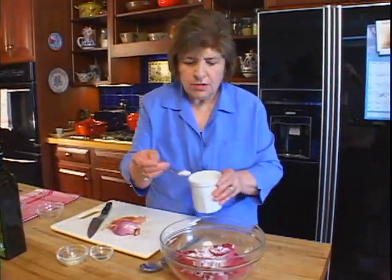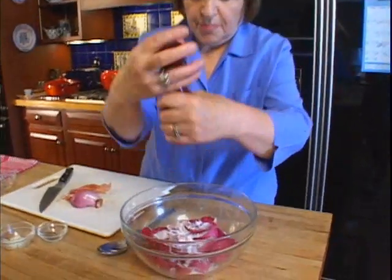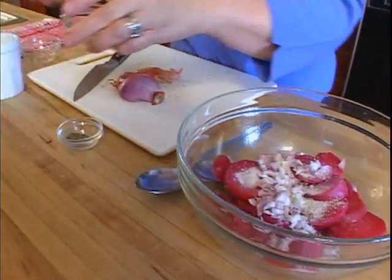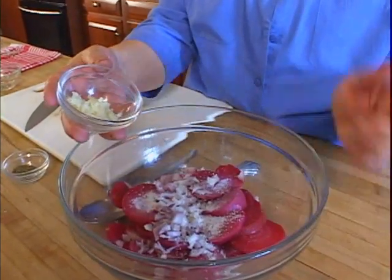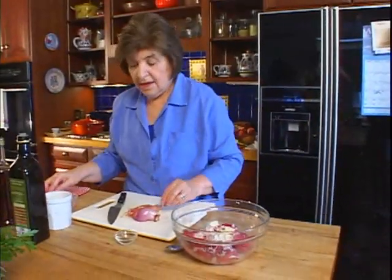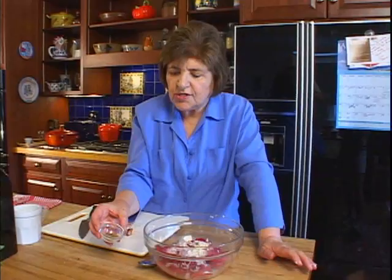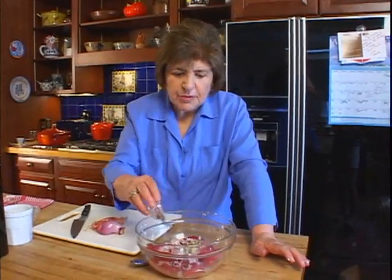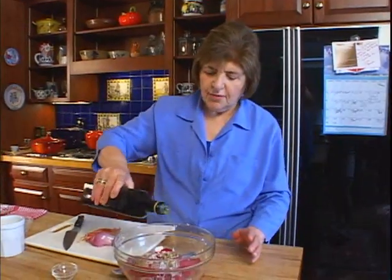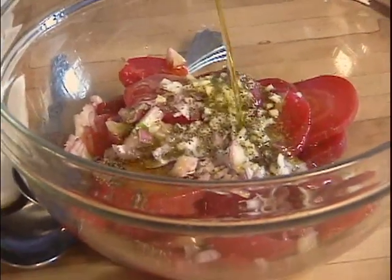Here's a little salt — so a little salt goes in. And a dash of pepper. We want some garlic, so one fresh clove of garlic, minced up, goes in. And I like celery salt or celery seed with this, so here's some celery salt — about a teaspoon — that goes in. And now we give this some olive oil: about a third of a cup of extra virgin olive oil.